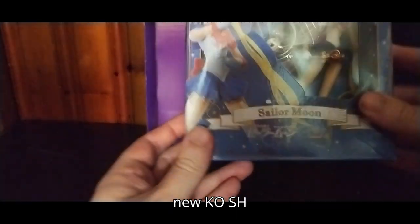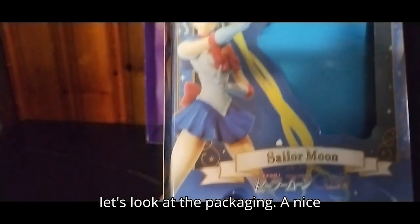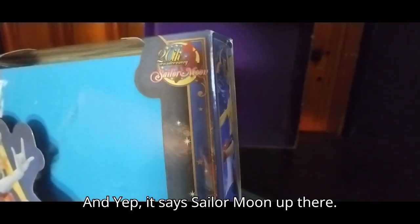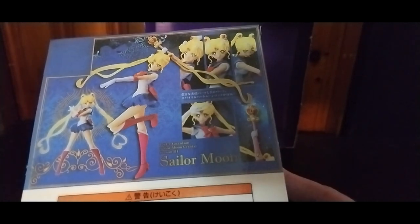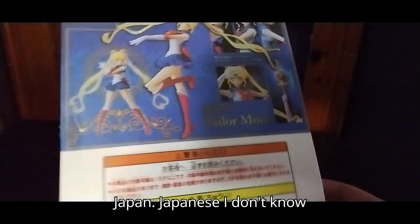But now we're going to look at our brand new KO SH Figuarts Sailor Moon. I finally have Sailor Moon because I'm watching Sailor Moon on DVD. Before we look at the figure itself, let's look at the packaging — got a nice product shot of her with her different hands. It says Sailor Moon, 20th Anniversary, Tsutsaki Sailor Moon. Definitely glad to have this in my collection. She looks pretty good. Got some warning information in Japanese, which I don't read since I can't read Japanese.